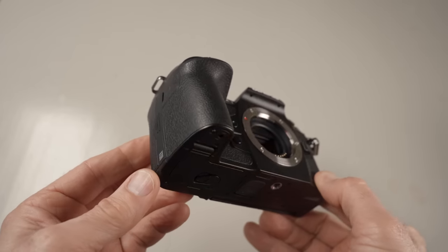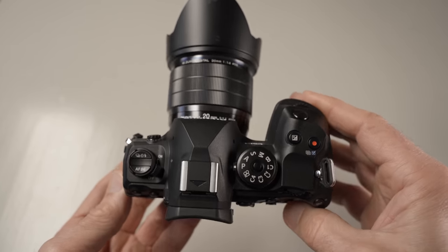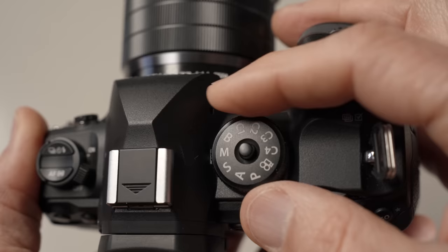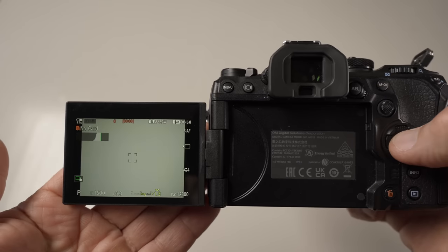Let's dive in and start with the ergonomics and size. When you first look at the camera it looks like it's made from two cameras — the grip is from a bigger camera and the rest of the body is from a smaller camera; the grip looks a little bit too big for the body. But the grip is very comfortable and the camera is very comfortable to hold. This proves that if you want a camera that handles well, especially with bigger lenses, you can't make it too small. I think the OM-1 is just about as small as you can go without making it awkward, and it's very nice to handle and operate.